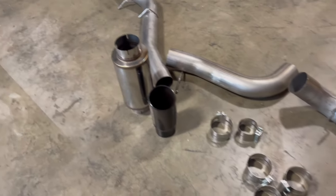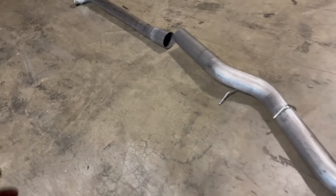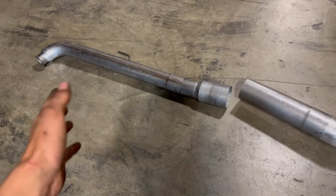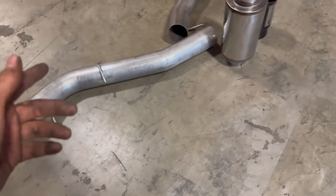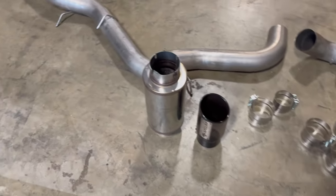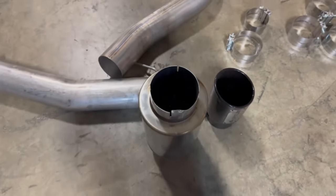Welcome back to the channel. Today we're installing a five-inch exhaust from SPE Lab. It's a full five-inch system, except for a four-inch pipe from the downpipe to the transmission cross member just for fitment. It's stainless steel and comes with a muffler — we're not going to be installing that — plus a free exhaust tip and all the clamps you need. Everything looks great; there's a little shipping damage on the muffler, but we're not using that.